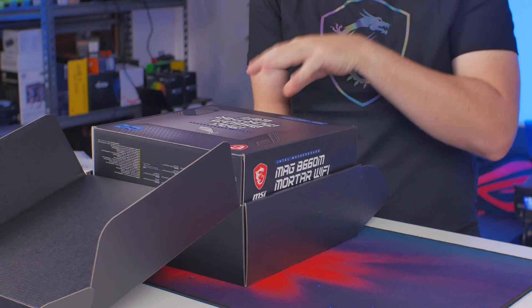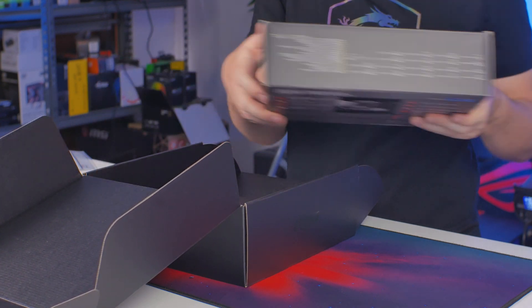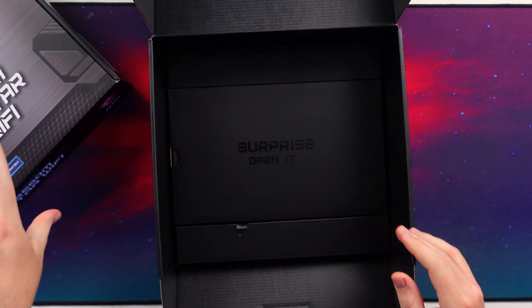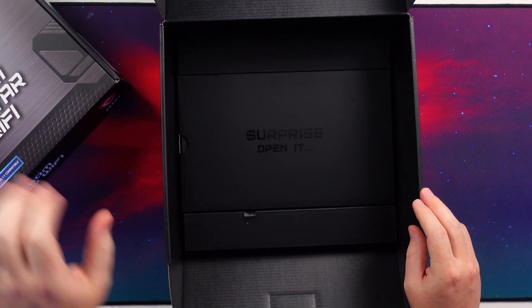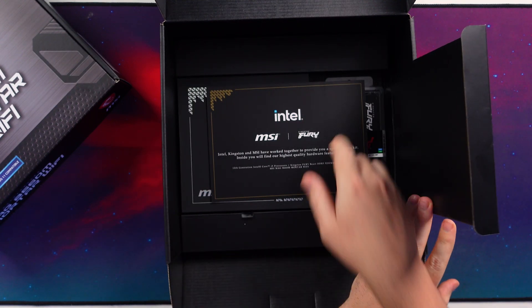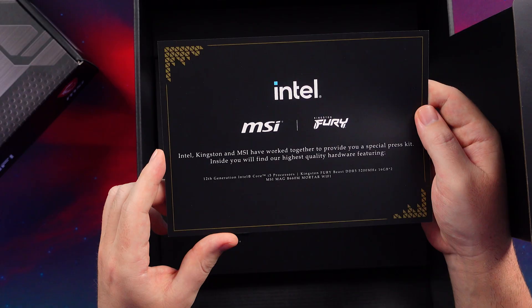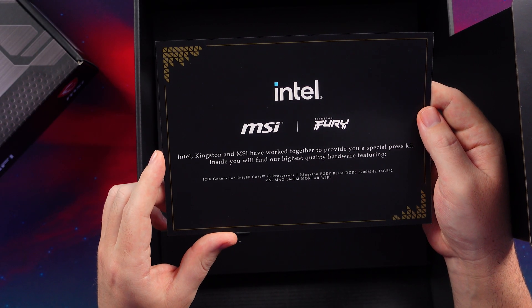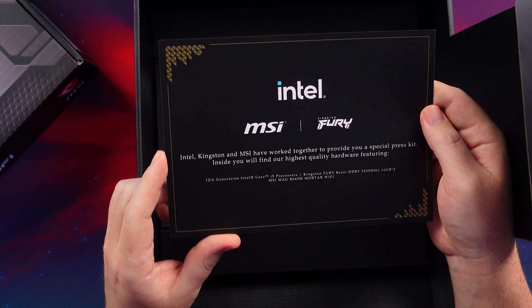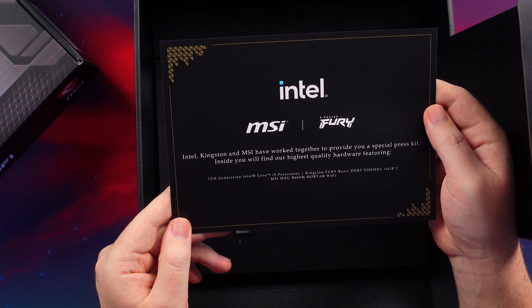This is my first B660 board featured on the channel — it's a nice mid-range board. Underneath the board we have a little surprise, because Intel, MSI, and Kingston Fury have worked together to provide a special press kit featuring the highest quality 12th generation hardware.